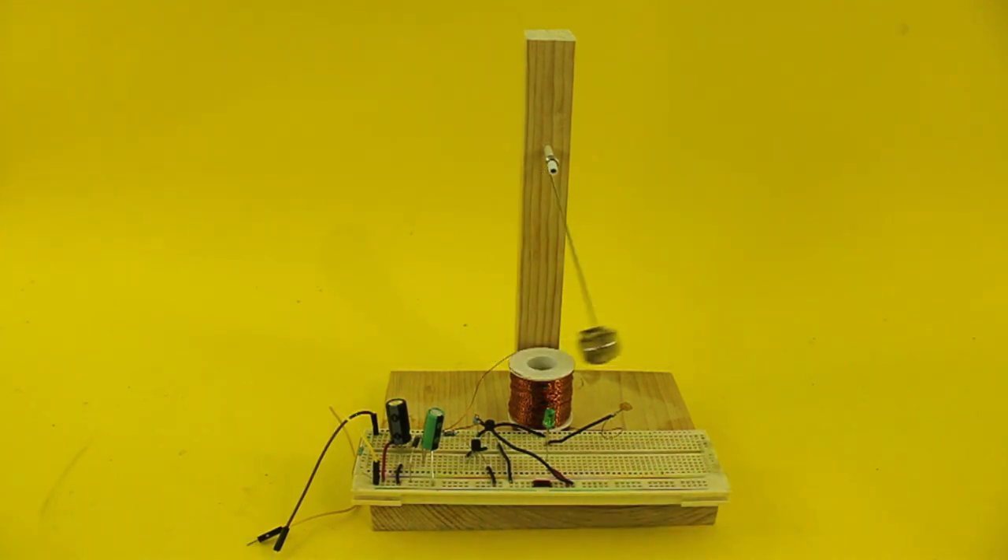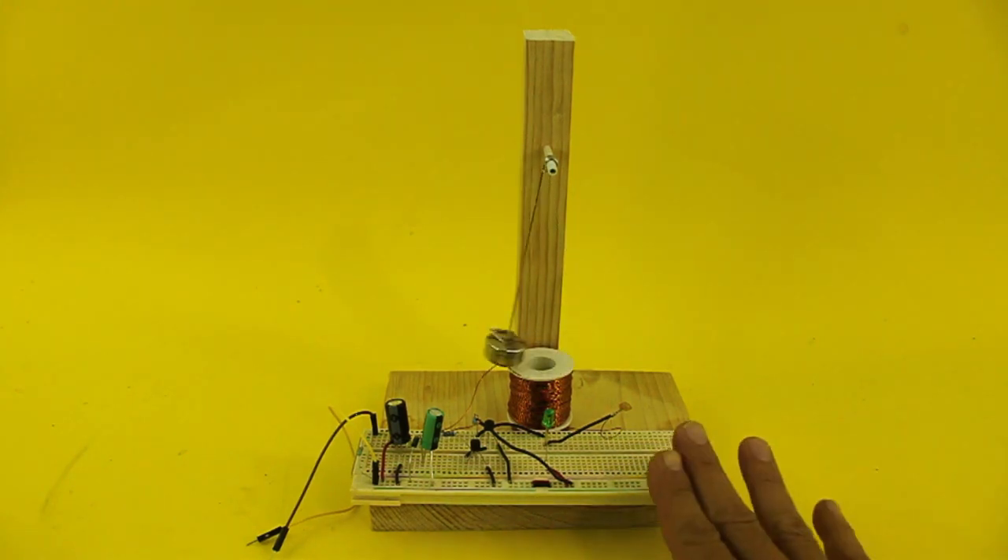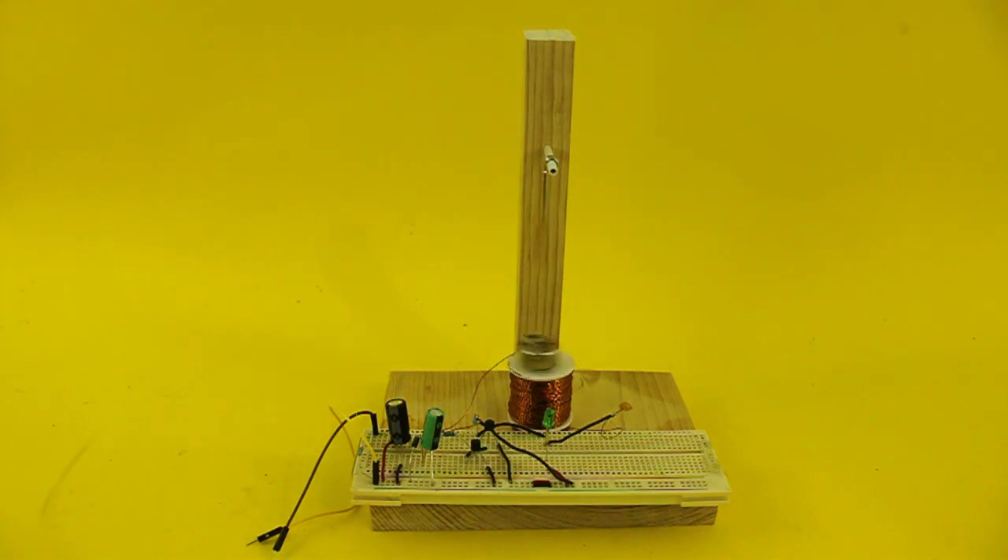This circuit appeared for the first time in the magazine Nuts and Volts, but I am using an improved version by Tinsel Koala. In the video description I give you a link to Tinsel Koala's video where you can see the details of the circuit.